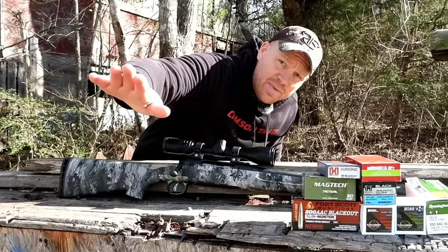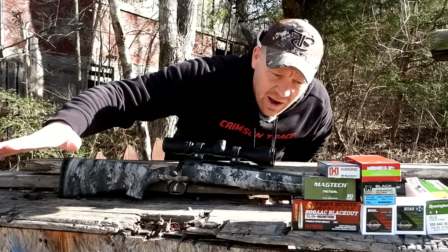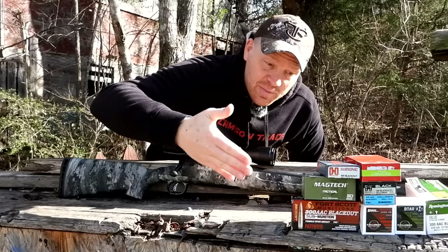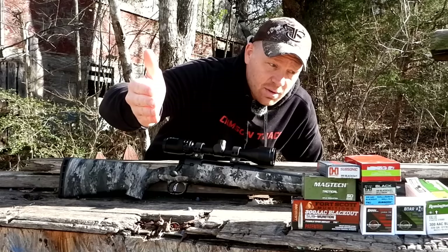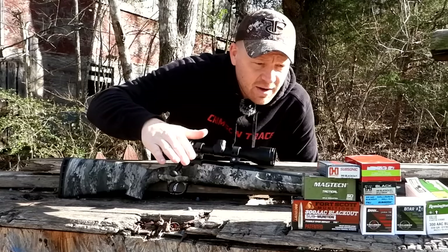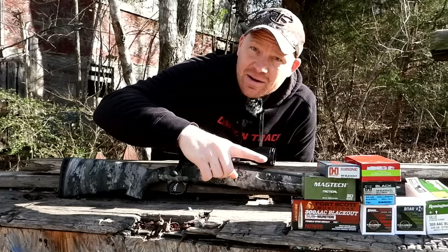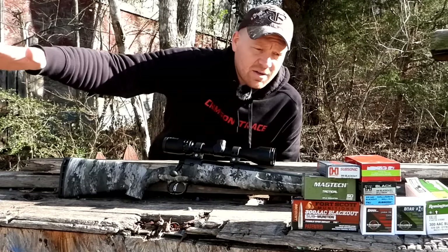We're gonna quit the yapping, go back to 100 yards, and sling all nine loads. It's taken me quite a while to find all this subsonic ammo. At the end of this video you'll know which one groups the best. Let's get to the bench and I'll show you all these loads up close, then we'll get to slinging them.